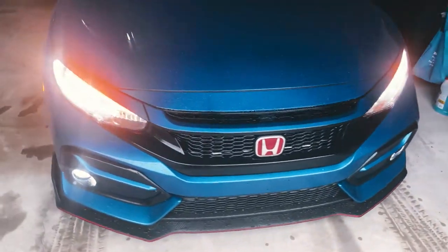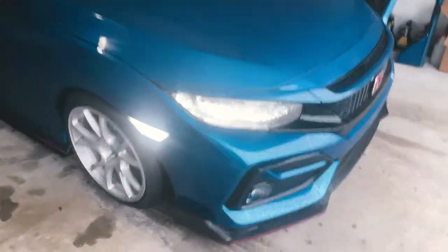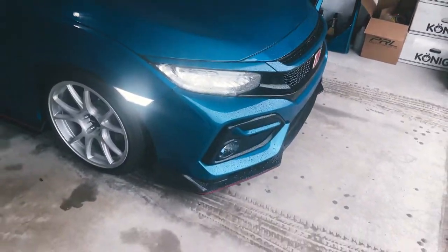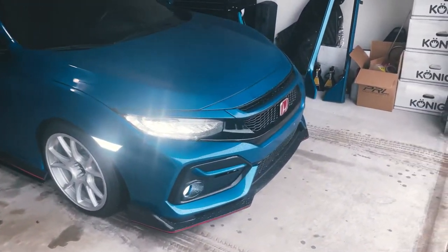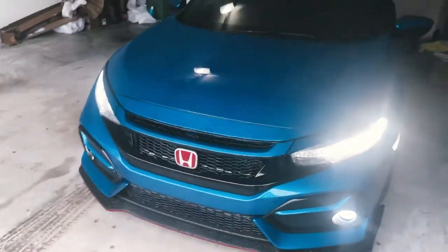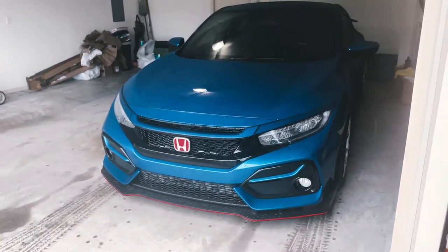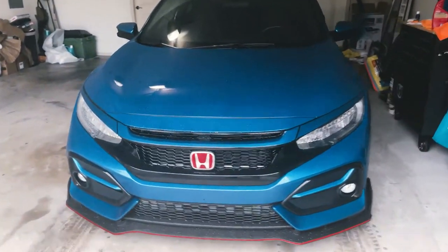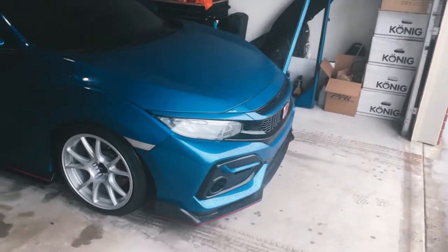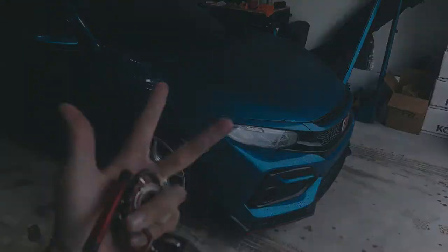It's the next day — check out the grill! I also added these eyelids just to make the grill pop out a lot more. Personally I think this looks a lot better. I'm kind of sad that the SI badge is not there, but I think it makes it look cleaner and definitely more aggressive for sure. Tell me what you guys think. Hope you guys enjoyed the video — make sure you give this a thumbs up and I'll see you guys in the next one.